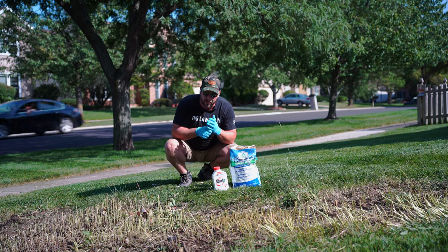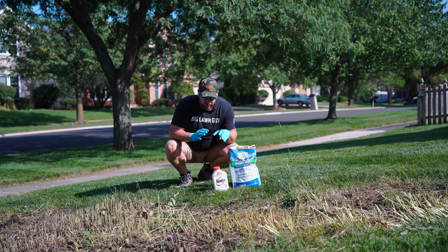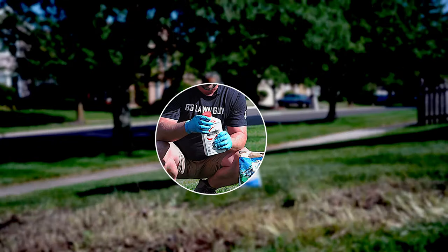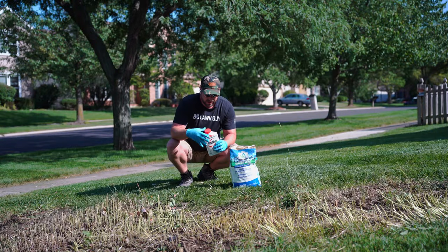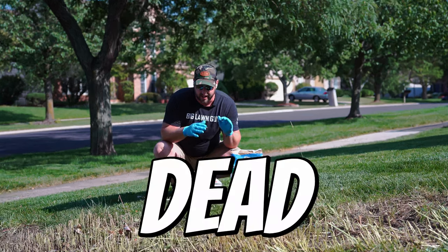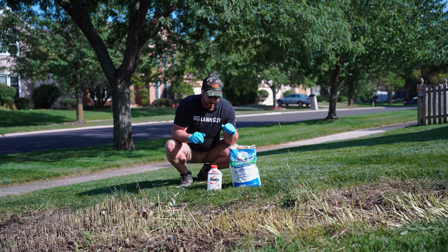On a more serious note, the reason we're wearing these gloves and chemical protected shoes is we're using glyphosate. Roundup is just the brand — glyphosate is the ingredient. And what glyphosate does is: if it's green, it dies. You put it on the grass, dead. Flowers, dead. Weeds, dead. Anything that grows in soil, you spray it on there and it's going to die.